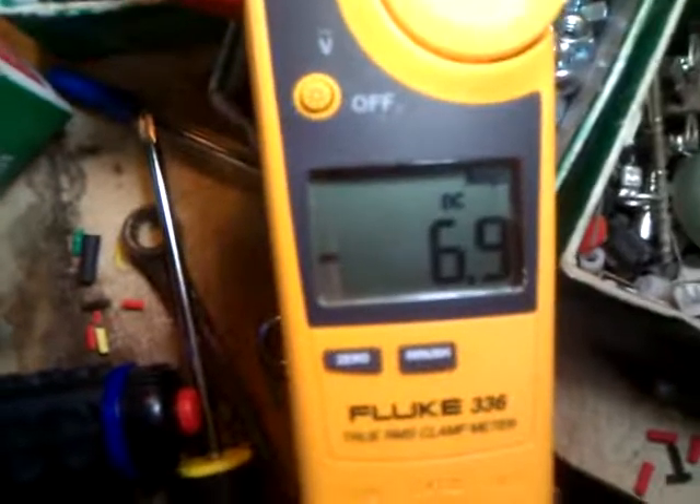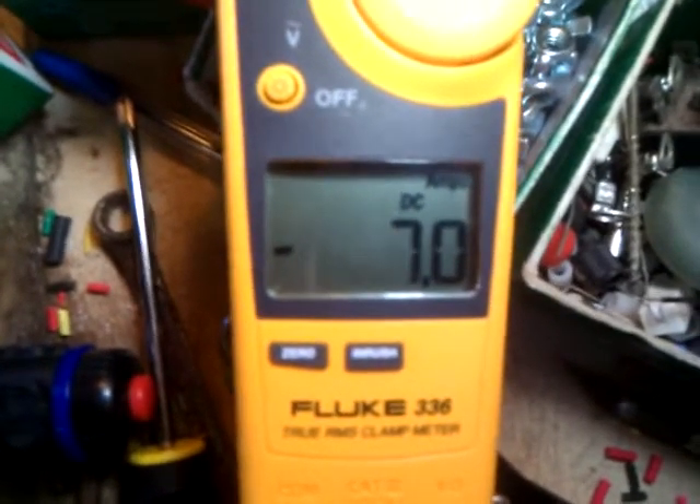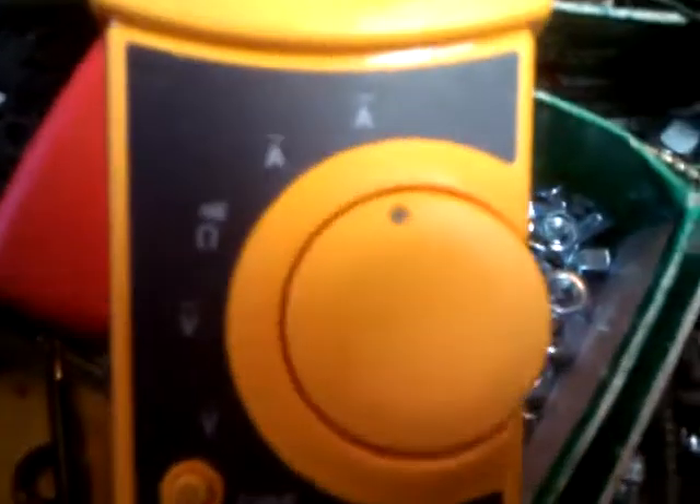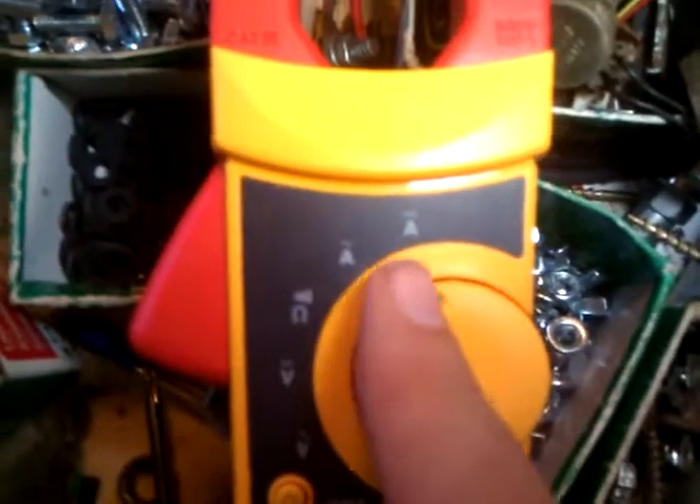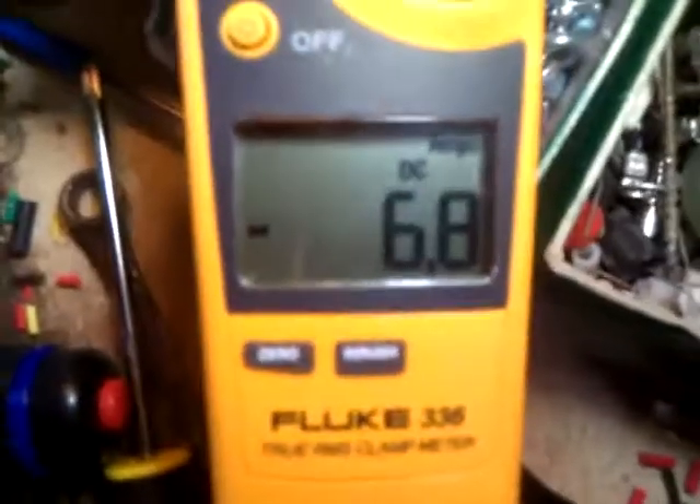Now we're going to show how to calibrate the PCU-3 without an oscilloscope. We're going to use just the clamp amp meter. Make sure that you have an amp meter that has amps in DC so that you get a correct readout.